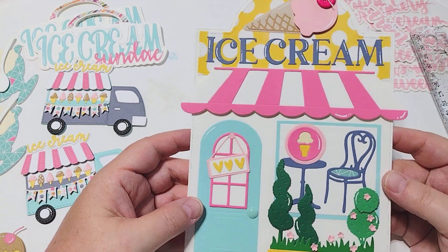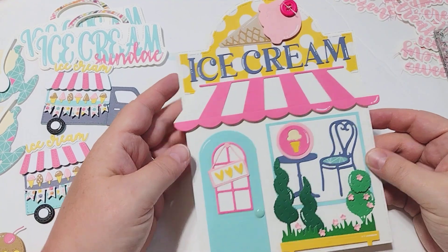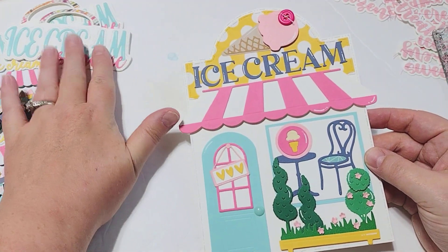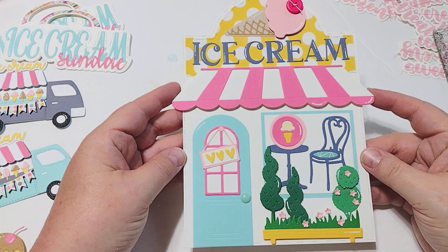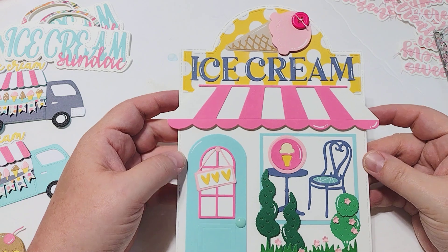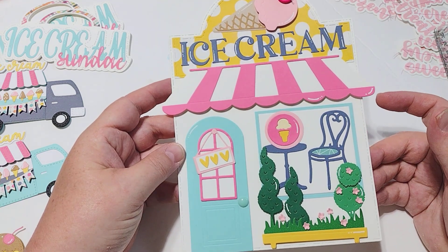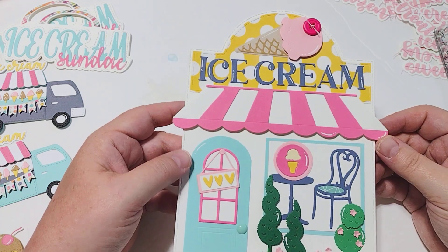I did go ahead and put mine together. I'm not going to create a mini album — I have another idea of what I'm going to make with this. I will post that as soon as I get it finished up. But look how cute this thing is — it comes with the die set with all the pieces that you need, and I just layered everything up.